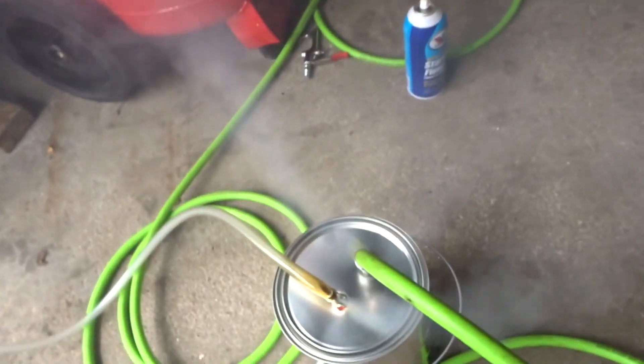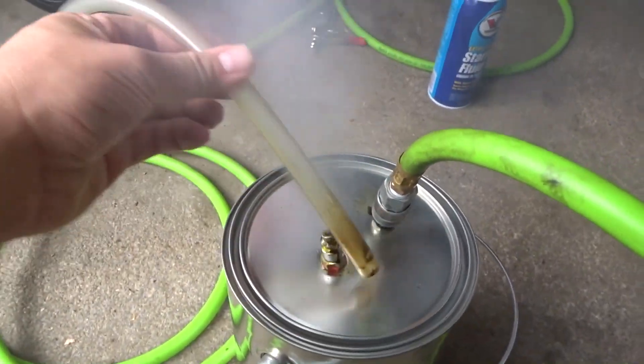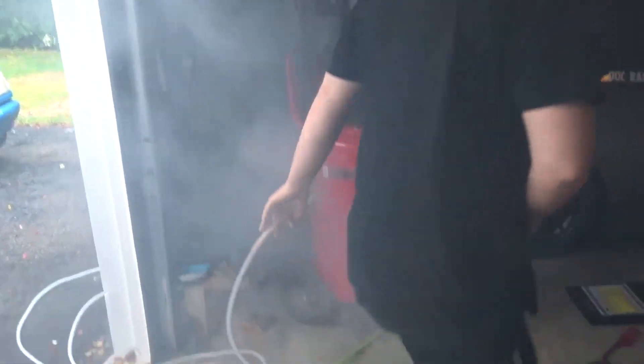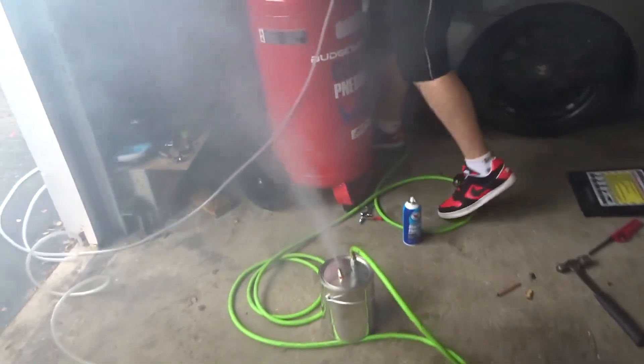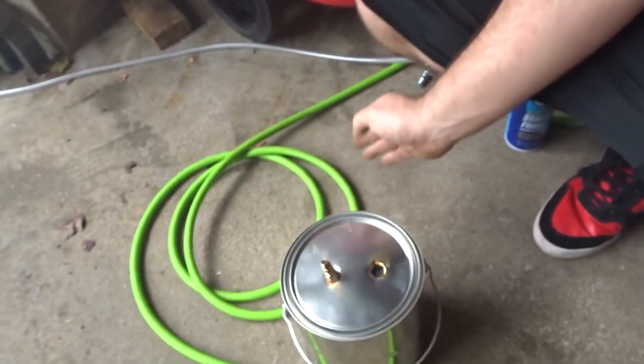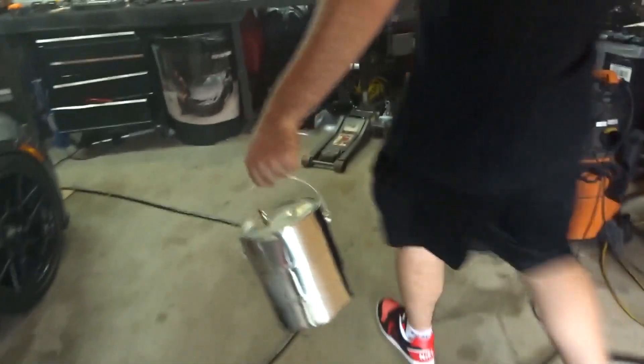That oil is smoking like crazy, isn't it? It's working. Oh my god, turn the compressor off! You should put this in my car. That's bad. Alright, that's how you make smoke, fellas. So we found a leak in Kevin's car. My car might not even have leaks — I just assumed it did. But Kevin's car definitely had leaks.